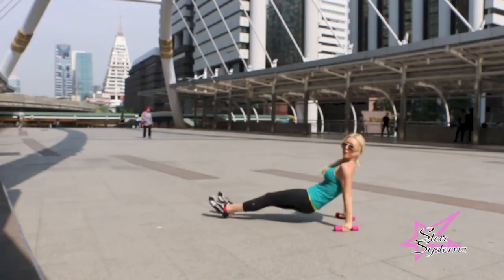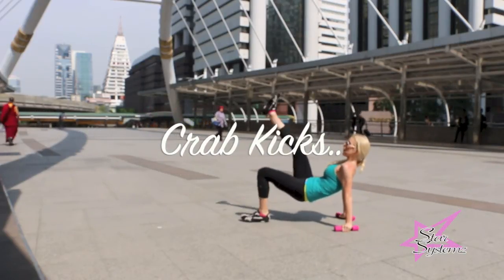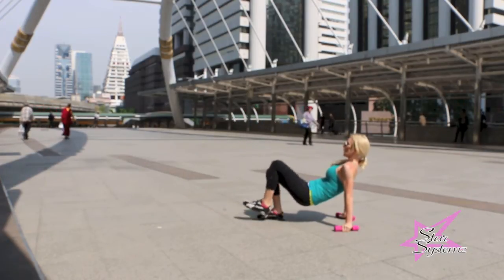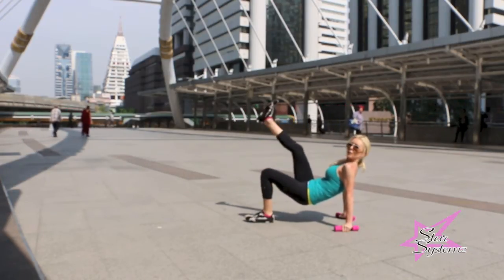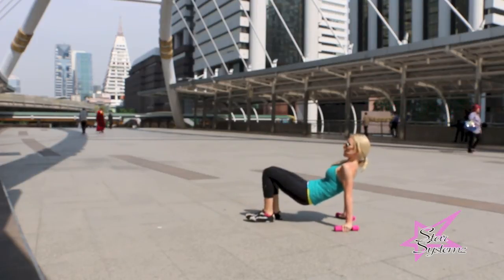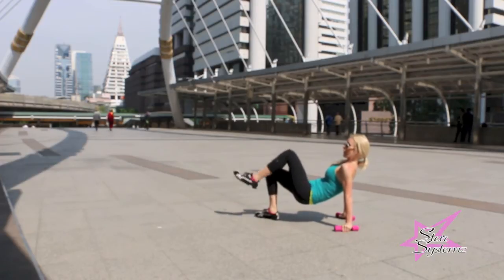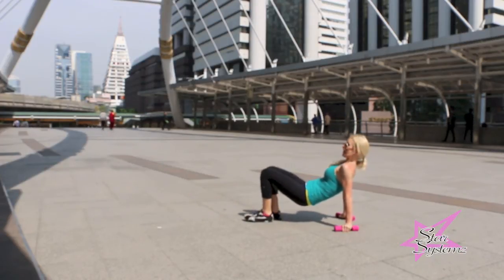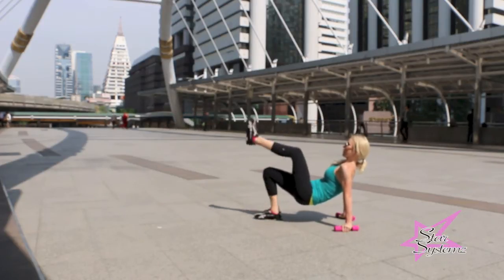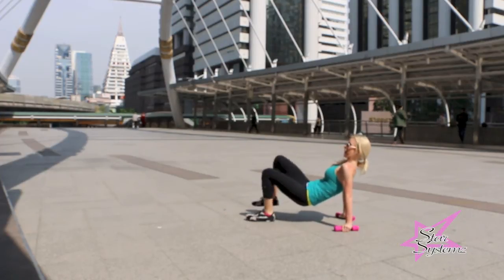Now that we've worked on the triceps, we're going to burn them out by doing crab kicks. I have my hips lifted and my arms are straight right on the ground. If you don't want to hold the dumbbell in your hand, you don't have to — I'm just doing that because I don't want to touch that gross ground. Lift those legs up and just kick them up. Keep everything controlled — booty is squeezed, foot flexed, just kicking up. The main purpose of this exercise is to burn out the triceps.